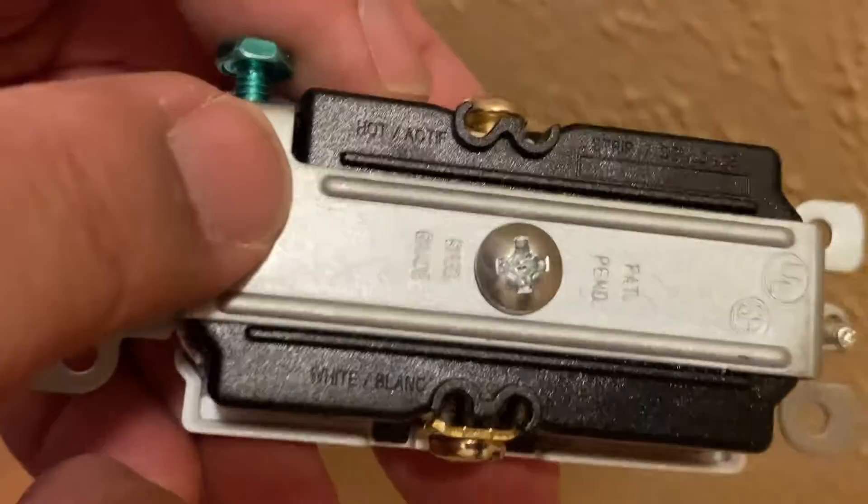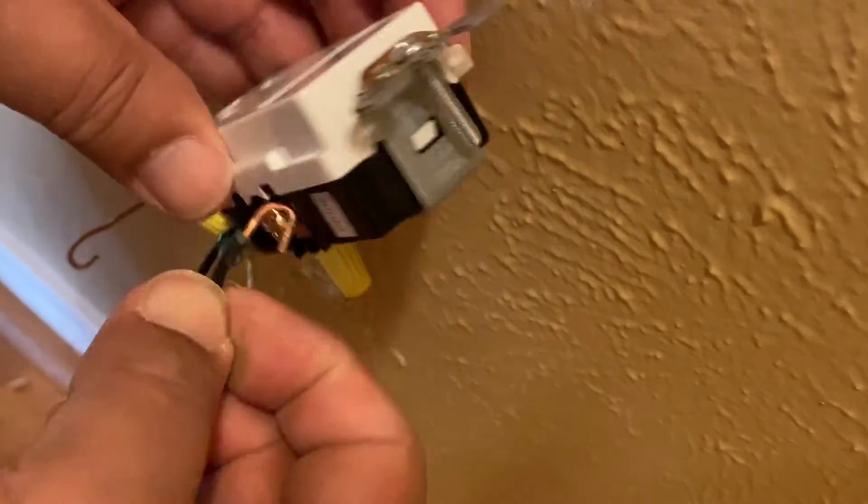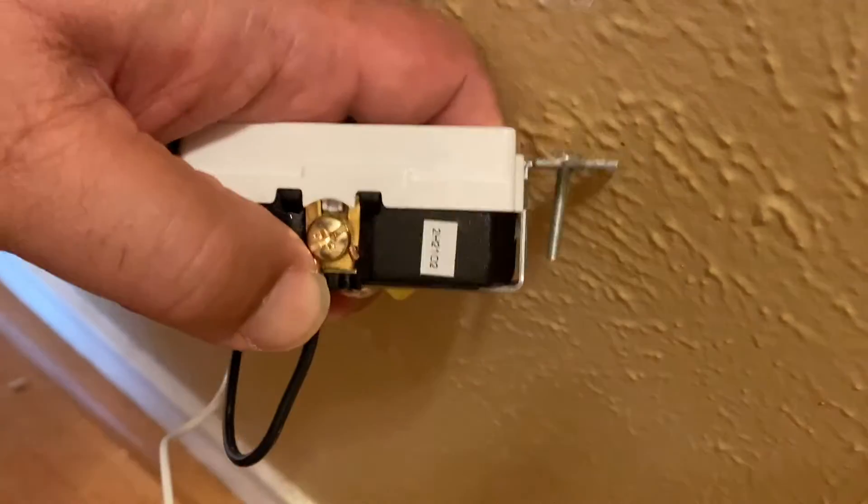As you can see, the outlet is labelled hot on one side and that's where the black wire goes. Usually the black wire will be on the gold screw but it's best to check the outlet before you make the connection.